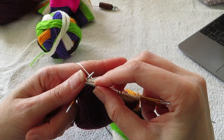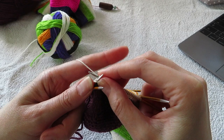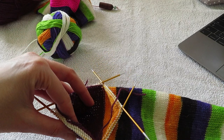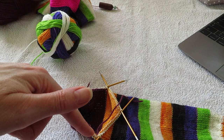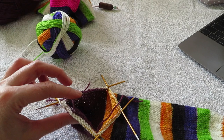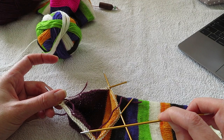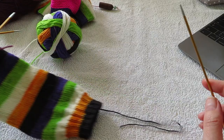So now we have completed our first row of decreases for the gusset. I do my decreases every other row, so my next row I will just knit all the stitches. And then when I reach this point again, I'll do my decrease — knit across, do a decrease, knit, then knit one full row. You do this until you have 16 stitches on every single needle, and then you just knit until you are ready for your toe.